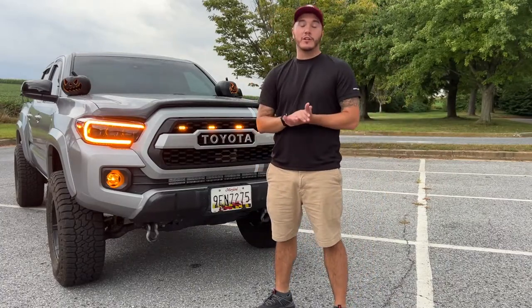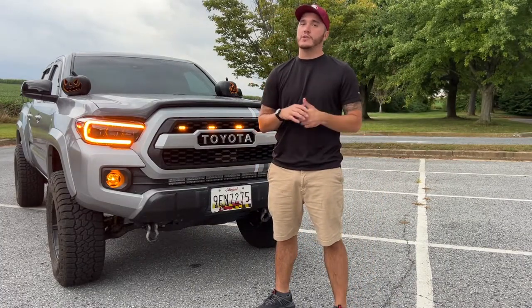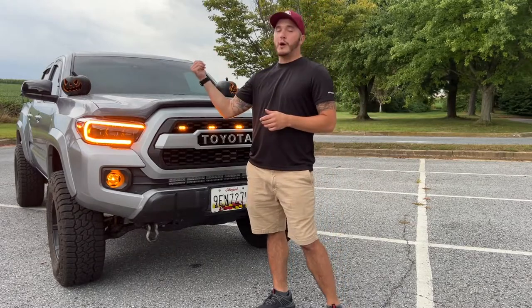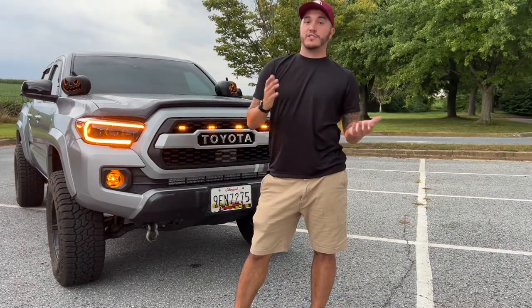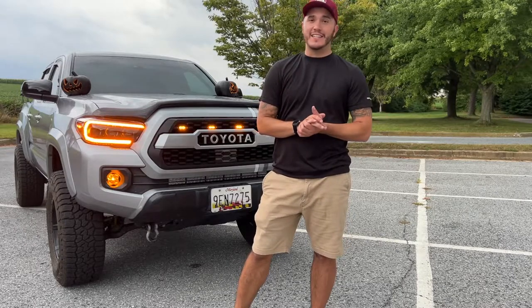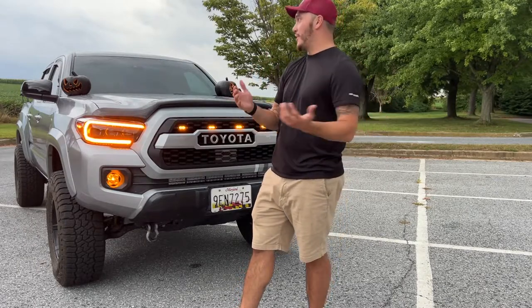What's up guys? My name is Shane. Welcome to my channel. Today I'm going to show you how to install these awesome pumpkin head ditch lights. My favorite season is fall, my favorite holiday is Halloween, so I thought these were pretty cool.